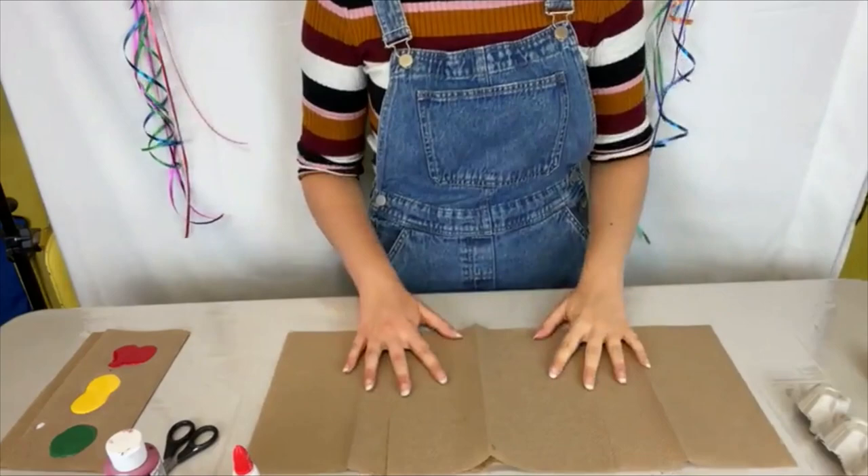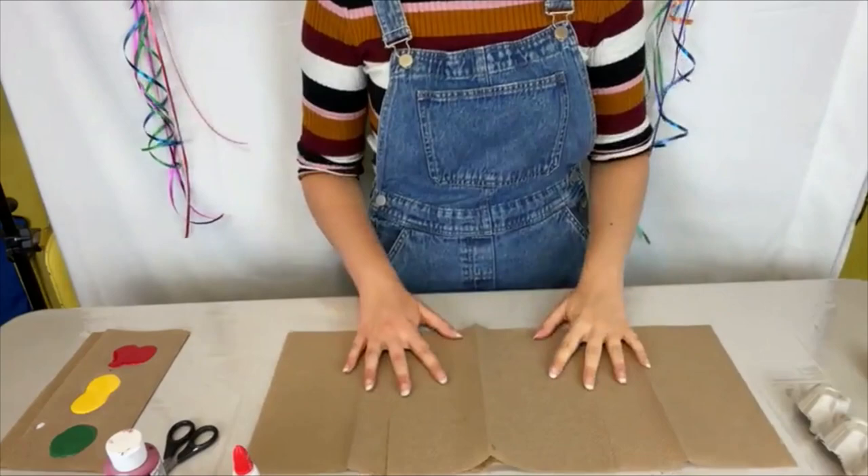I've got my paper towel set up here just so I don't get any paint on the table. I would suggest you do the same unless you have a surface that you can get paint on.